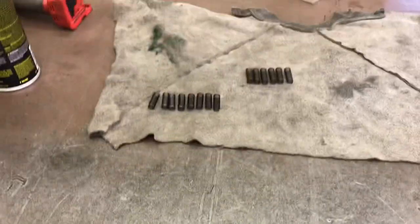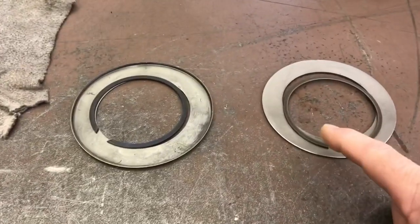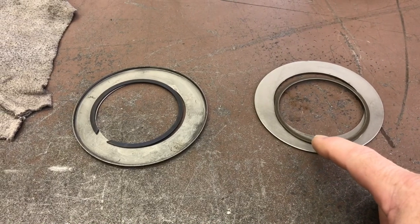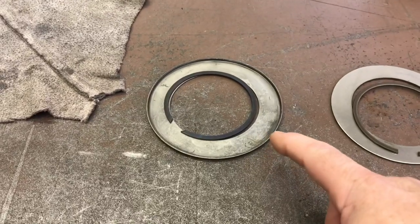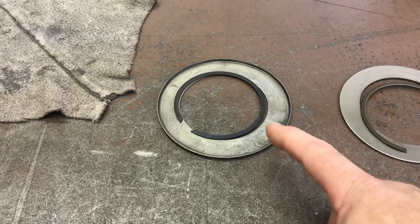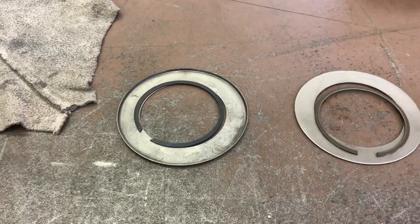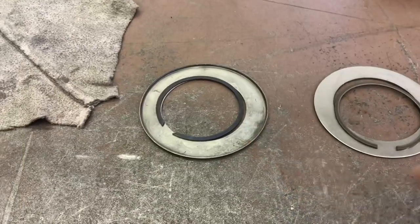The spring retainer — this is a new style, perfectly flat, with a slightly smaller width snap ring. The old style has a lip that goes down over the springs and installs the other way with a more robust snap ring. You can use either one on either piston. The springs won't fall out of the new style, but I like the old style better. It's just personal preference.